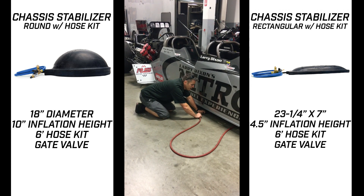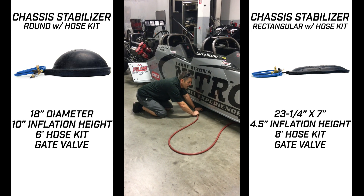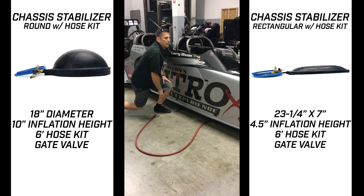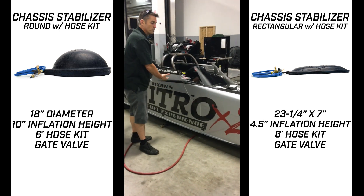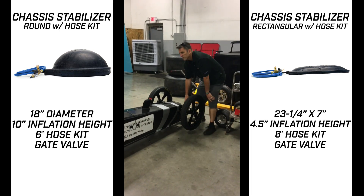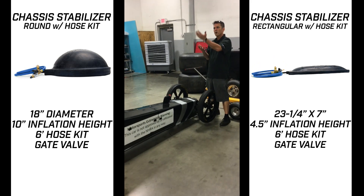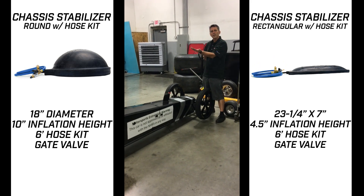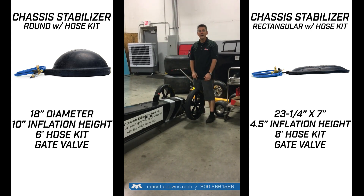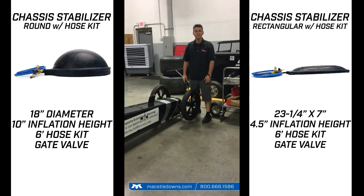People have no idea how much load is on your car — all that weight as you drive down the road. And you know what's really neat about it? It's how strong those things are, and they never leak. It literally takes the weight off the front of all the cars, so your car is just floating down the highway. Go to maxtiedowns.com and order at least one chassis stabilizer. Thanks a lot.